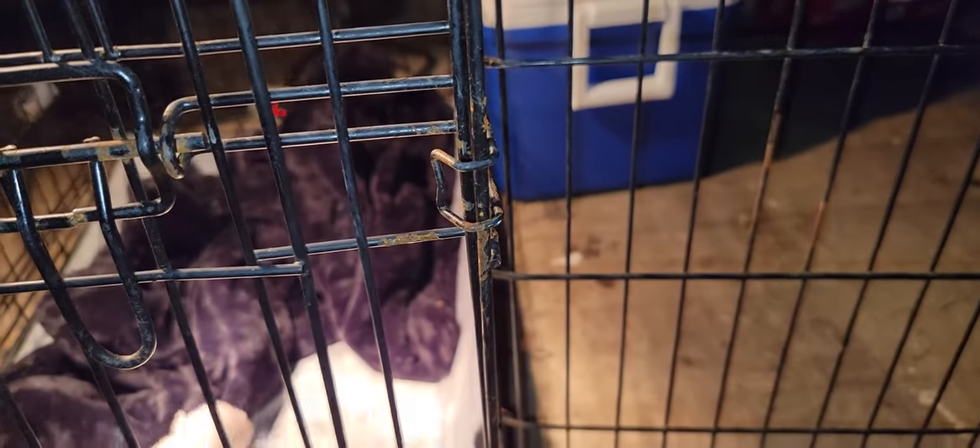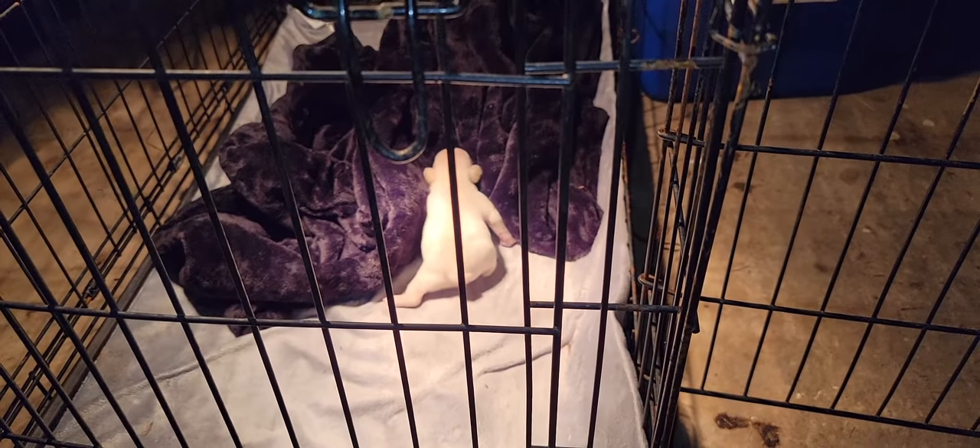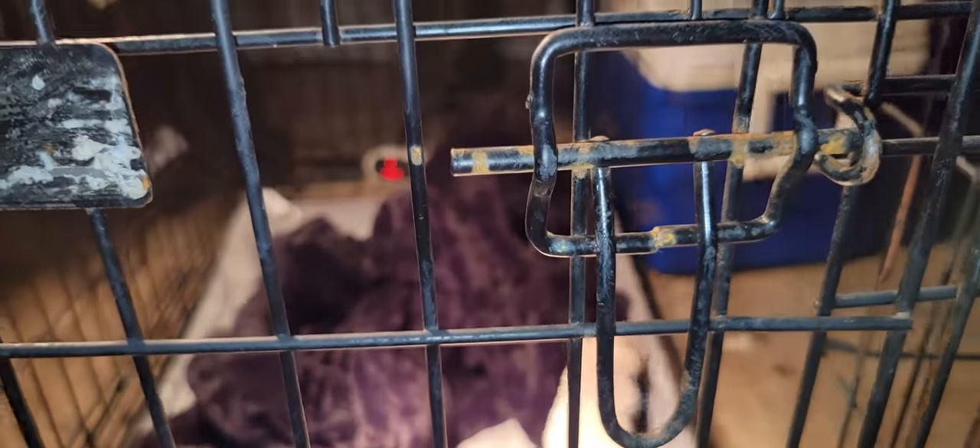I literally just got the incubator yesterday. I wish I would have got it sooner, or before the puppies even came — maybe they would have survived. But yeah, she's crawling around good. That's a heat pad that she's on. You can see the lights on over there — that's the heat pad. I've got the heating right there.